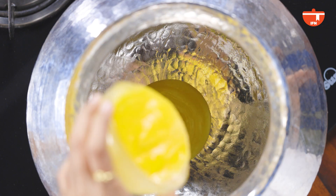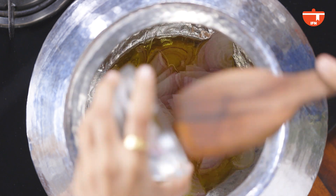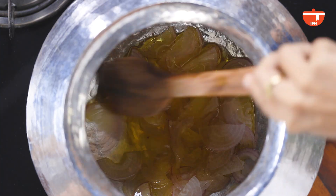Let's begin by adding ghee to the handi. All this ghee will go in — let it come up to heat. Now let's add the onions to the ghee. A few recipes don't add onions, but I like to add them — this is the way I've learned it, it's been cooked in my family this way. Mediumly sliced onions are fine.